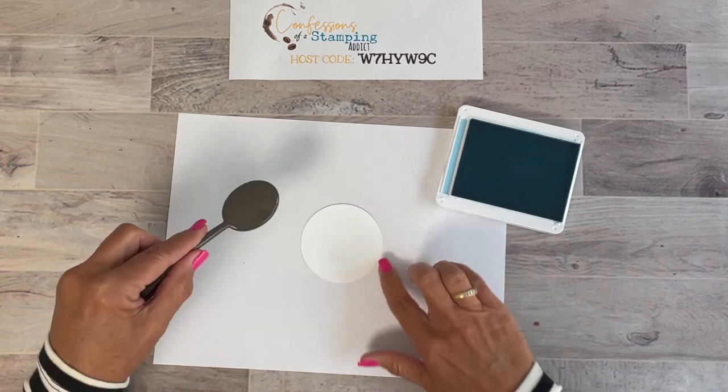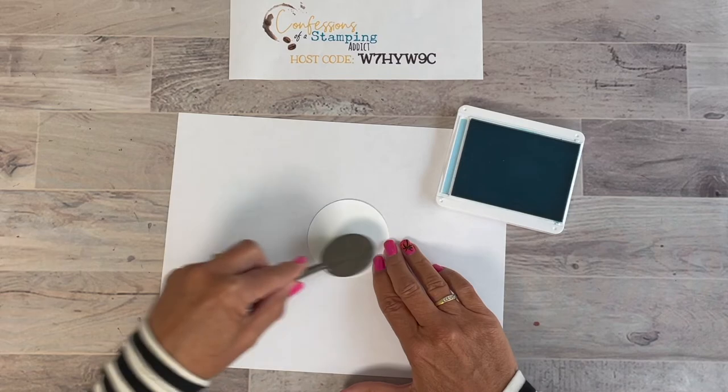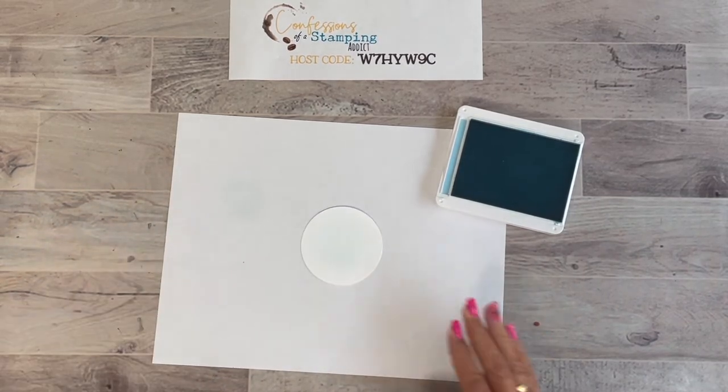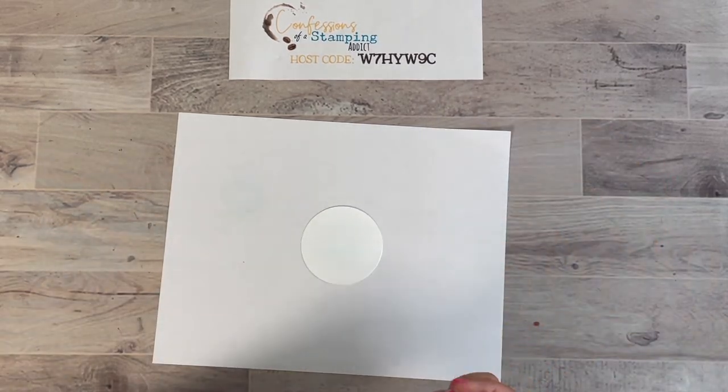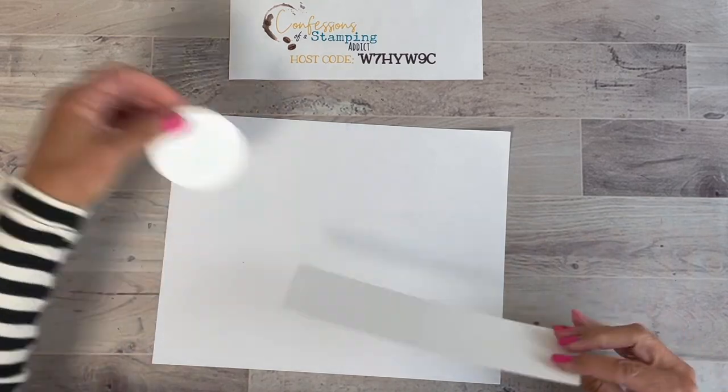Bonny Blue looks great with the peaches and oranges in the DSP. We're going to take a blending brush — when you use blending brushes, less is more, that's the rule. Don't go too dark. We're just going to put a little bit in the center of the circle, just to kind of offset the peach that's going to be on top. Less is more — in fact you may not even see it on camera, but it's starting to blend in a little bit.